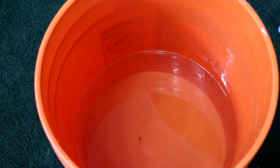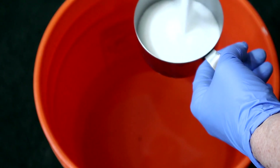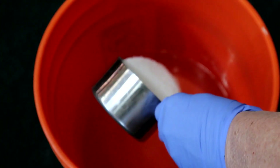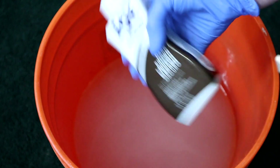I've got two gallons of water in here and I used warm water from the tap. I am using gloves because I don't want my hands to turn brown. I've got one cup of salt here that I'm going to be adding to the water. I'm using a dark brown Rit liquid dye — just shaking it.